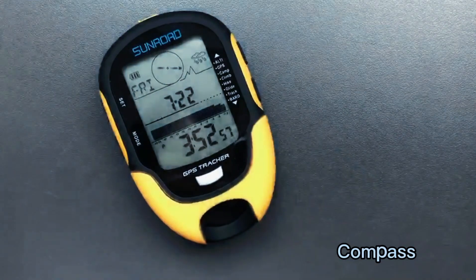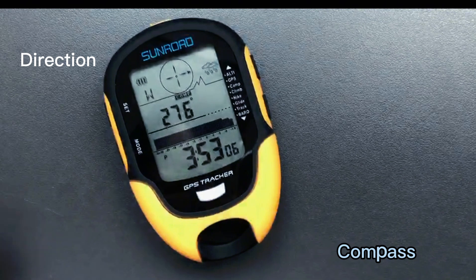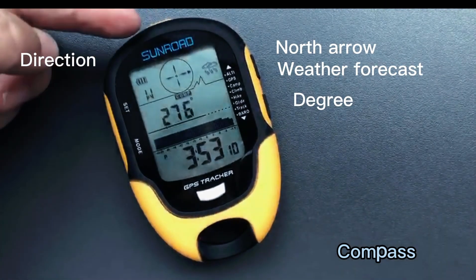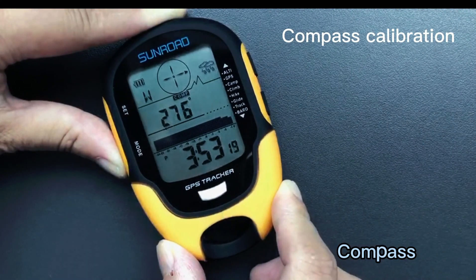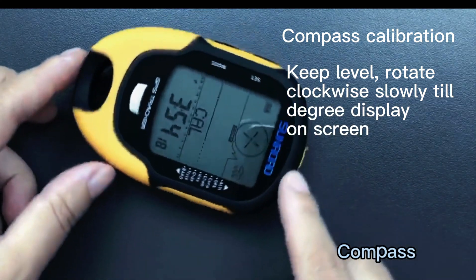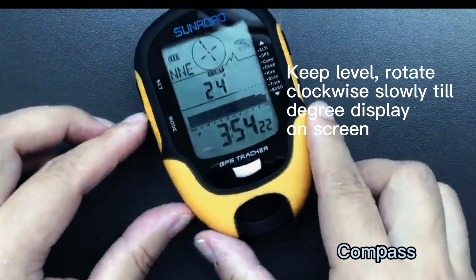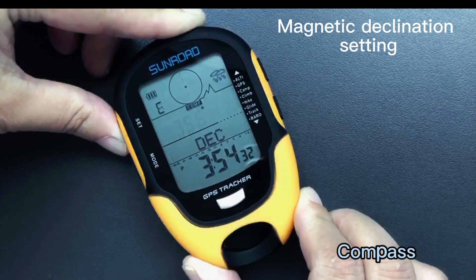Under time mode, press the mode button to switch to digital compass. It shows direction, north arrow, and degree. Long press the mode button to enter compass calibration — keep level and rotate clockwise slowly until the degree displays on screen. Long press the set button to switch to digital compass and enter magnetic declination setting.